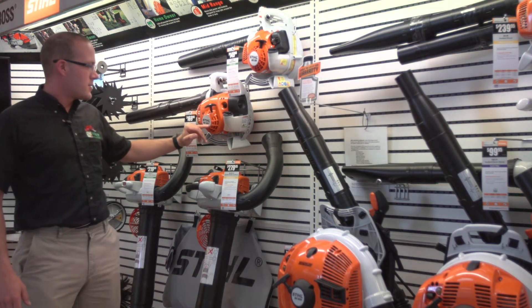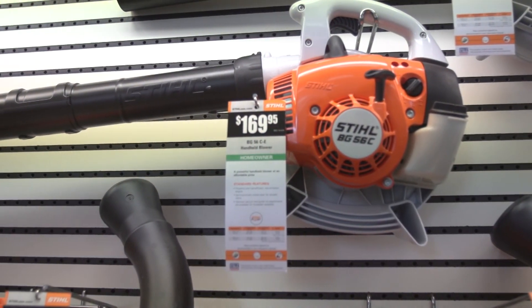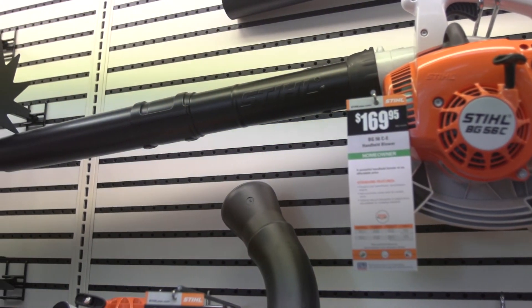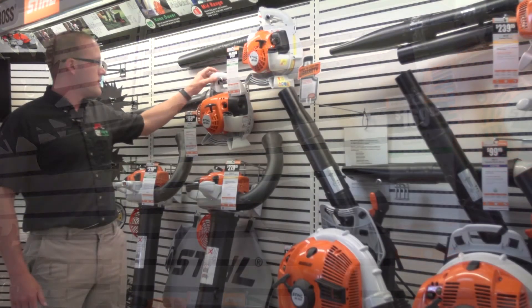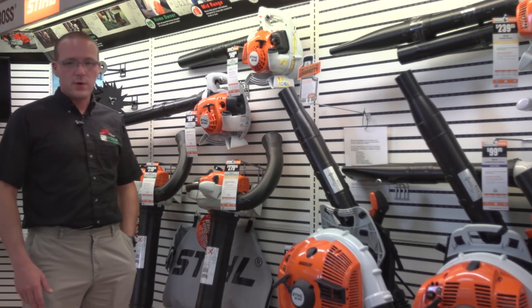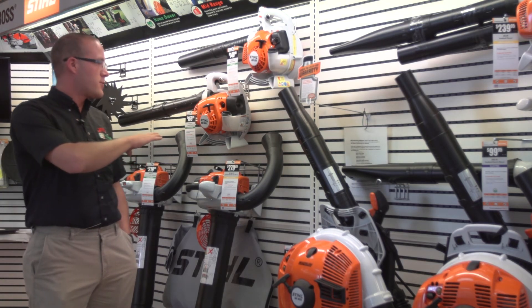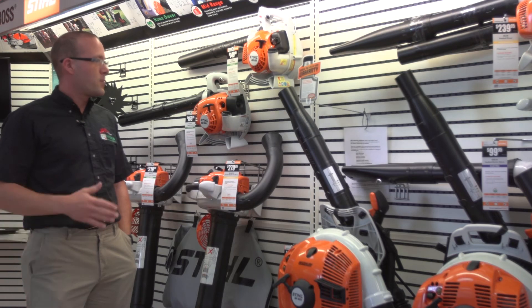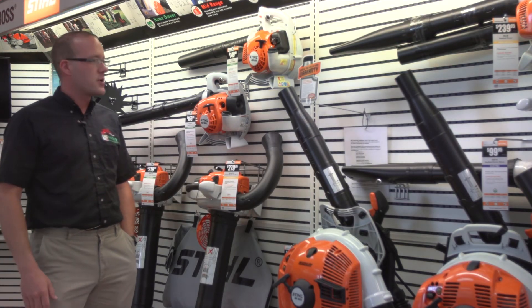Stepping up from that, we have the BG 56, which incorporates all the easy start features we saw on the FS 40. Basically the on/off switch always reverts to on. The difference in price is $20, and eventually the BG 56 will probably replace the BG 55 once they get it down to that price range.